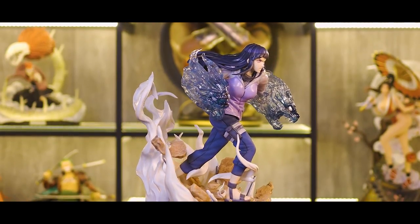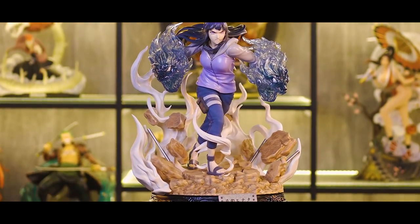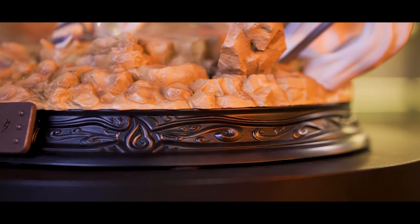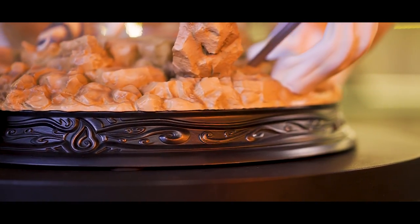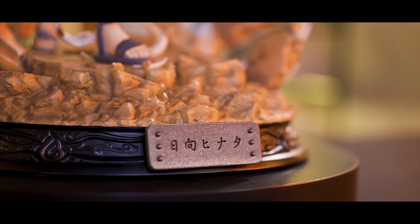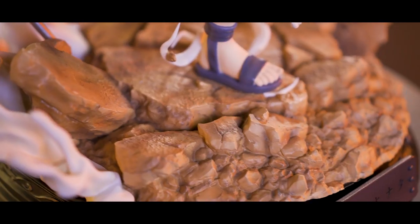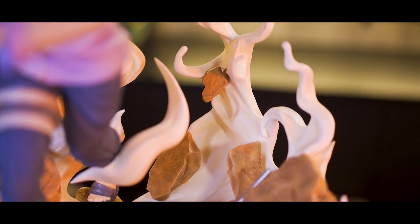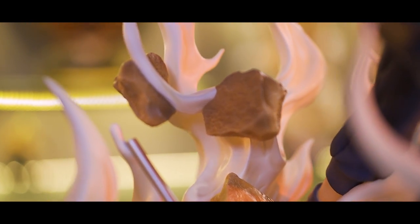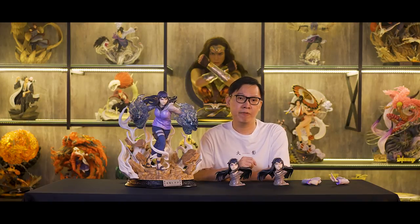Starting from the base, the base is mainly based on the Pain fight scene. The bottom rounded part of the base is now different from their previous releases — it looks more elegant with a silver type of paint along with a pattern that goes around, rather than just plain black. There also come with 2 exchangeable nameplates: one with Hyuga Hinata's name in kanji and another is a purple-looking Hinata name in English. The texture and paint of the rocks looks great. We have some steel rocks on the ground, white smoke coming out from the base, and rock pieces attached to the smoke making them look like they're floating in the air. The base is not overly complicated but blends in well with the scene.